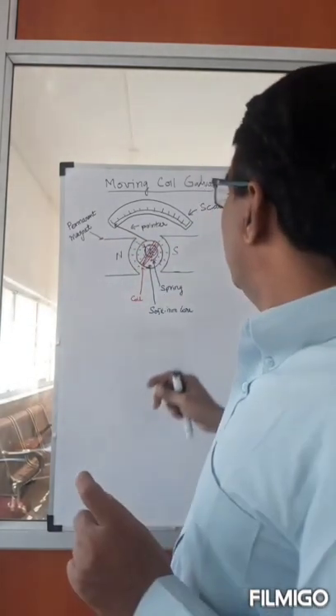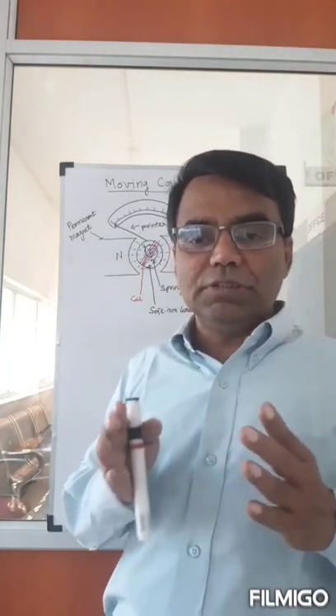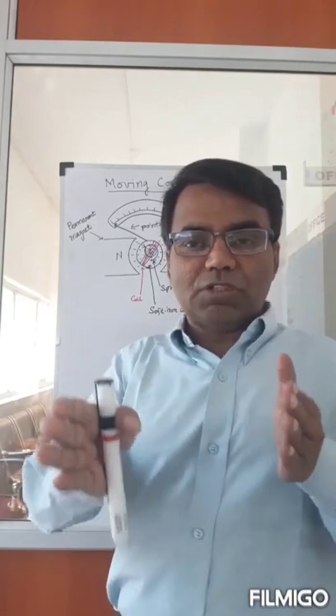If you don't do anything else, what will happen — as we discussed in the previous video — is that this coil will keep oscillating.